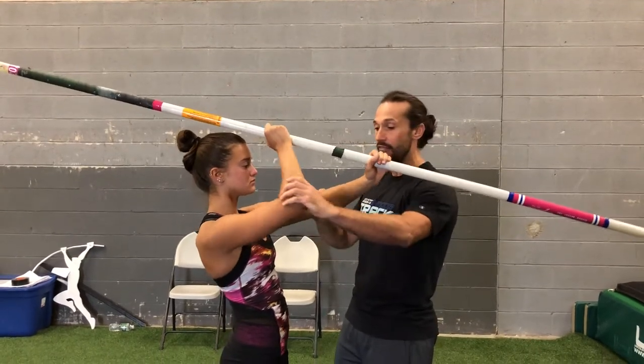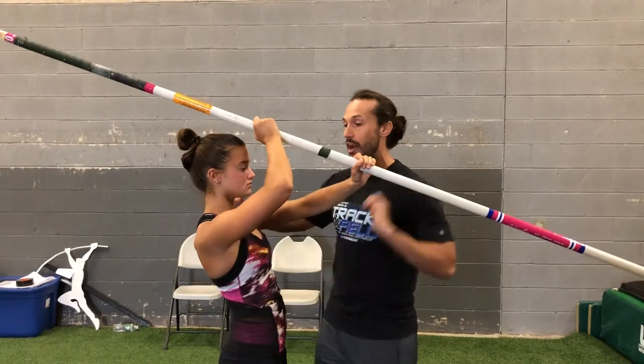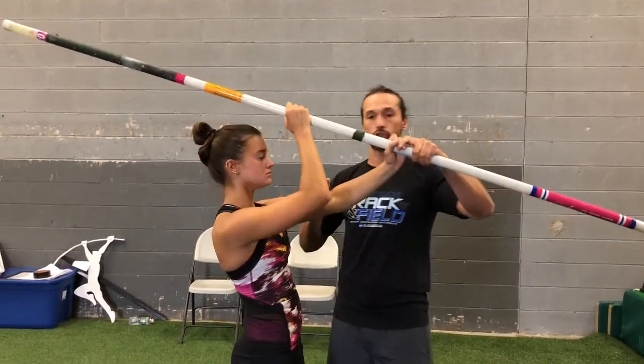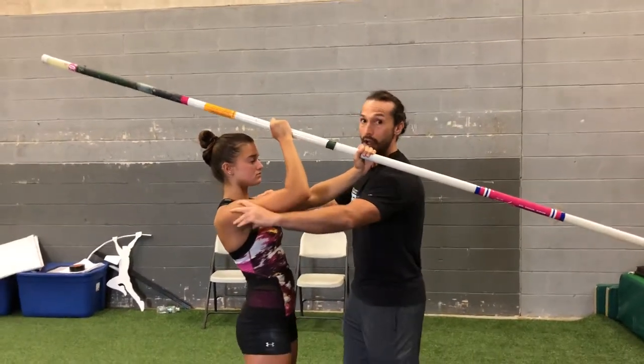A mistake I see a lot of people make is they have the elbows of the vault flared out, which then pops the shoulders out. This causes a little bit of backwards movement, which is going to hurt the shoulders or back. So you always want to have the elbows a little bit more in — make sure the shoulders are here, not flared out.